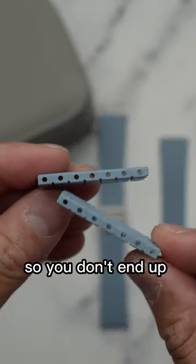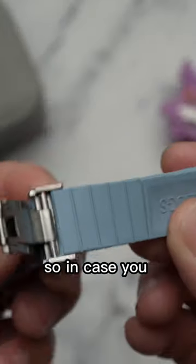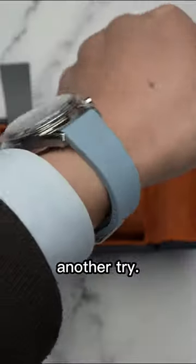Make sure to cut each side evenly so you don't end up with a lopsided strap, and luckily it comes with three straps total, so in case you accidentally cut one too short — like I did — then you have another try.